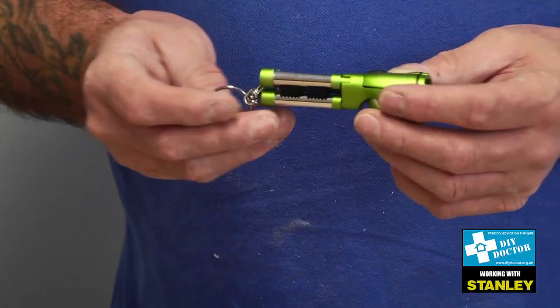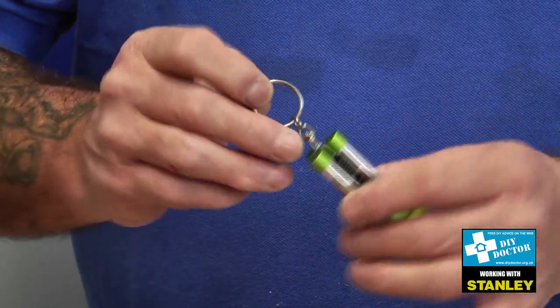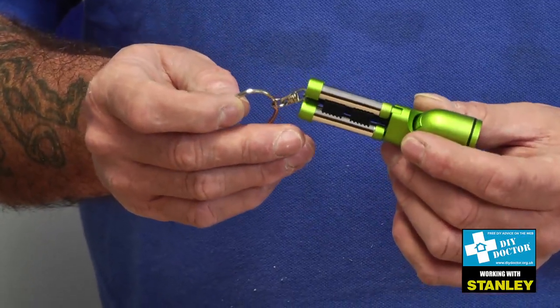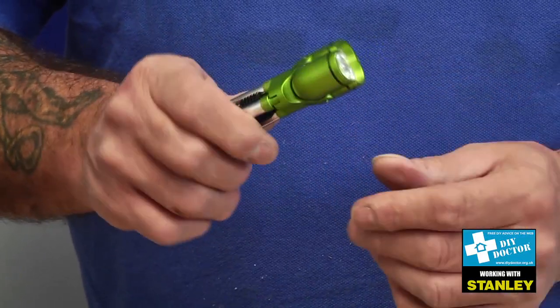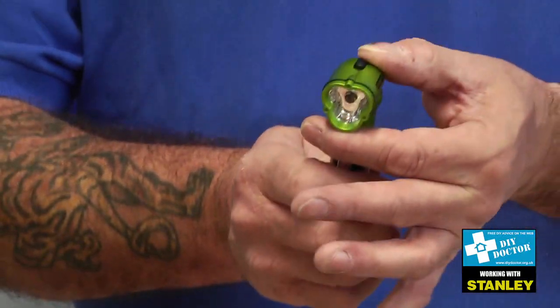It does have a couple of features. The first is a little key ring, which of course you can put with your keys so that you can always find the door lock when you come home in the dark. But even better than that, it's got a three-position swivel head.